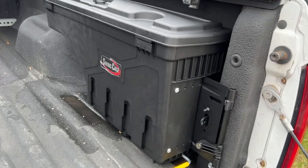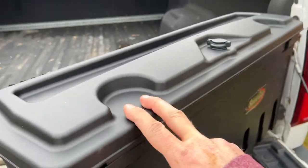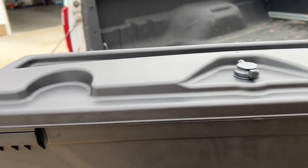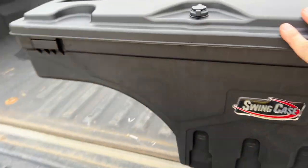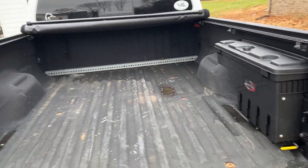Hi guys, I just finished installing this swing case and I wanted to demo it for you. So you can pull the handle and it swings right out. If you haven't seen one of these things, it's a super convenient way to have some tool storage. Standing outside your truck, you can just walk up, reach in, grab tools, whatever you have, and swing it back. Locks into place. It is super cool.